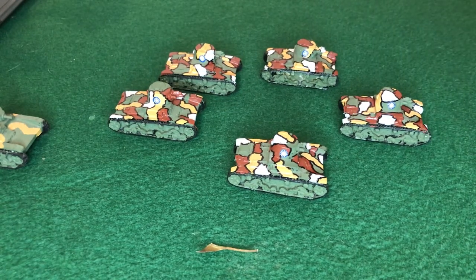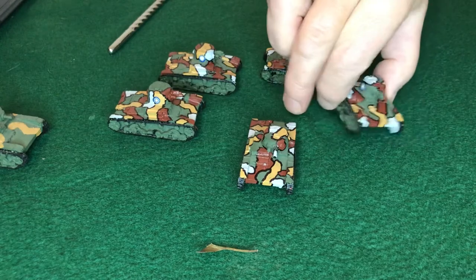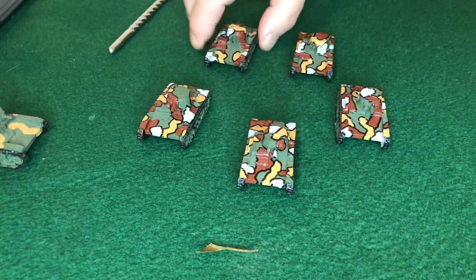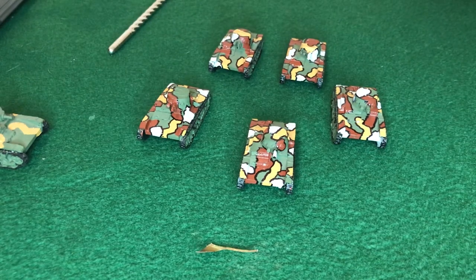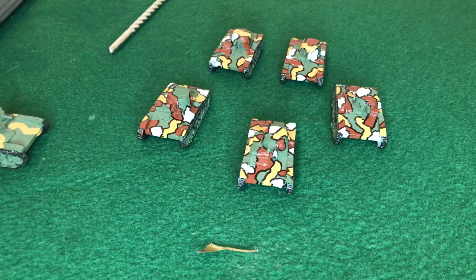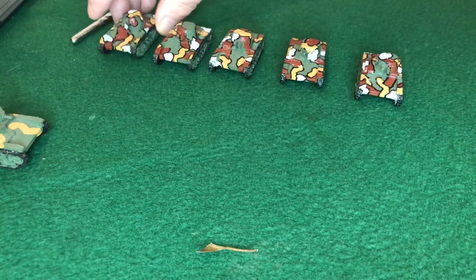Going back to the Vickers six-tonner — when I first got these tanks, I looked at a lot of different camouflage patterns to paint them and couldn't decide on one. As I said, I have a habit of getting things wrong, as you saw with the Mark A. So I took my time with these, and it took me nearly 10 years to decide on a paint job for them.